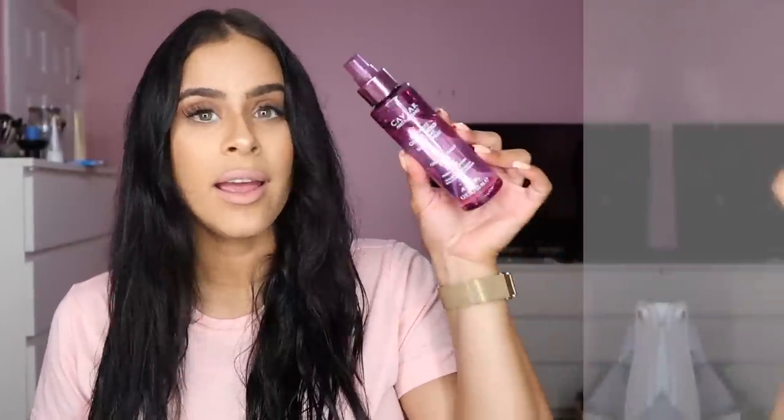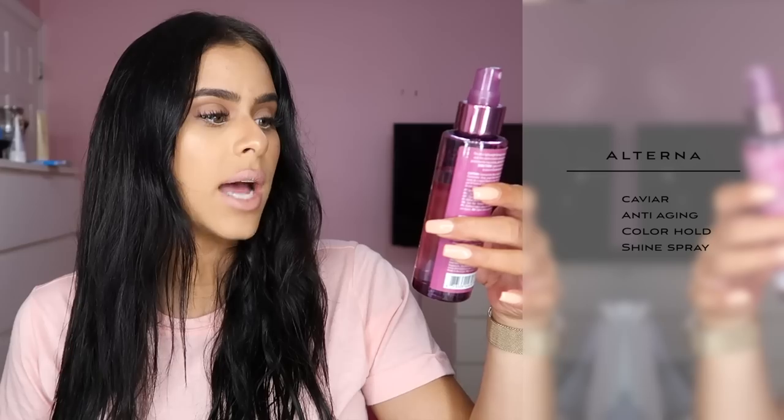Another product I like to put in my hair is by Alterna. This is the Caviar Anti-Aging spray — it's a color hold top coat with a shine spray, so it's meant for color-treated hair, which I have. I feel like black fades so quickly, so I like to use products that add shine and help keep my color. When my hair is wet I just spray this all over because it's going to protect my hair, protect my hair color, and give my hair shine. Then I brush it in a little bit.